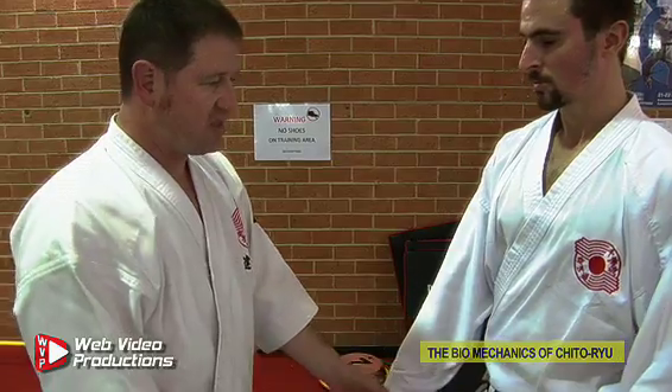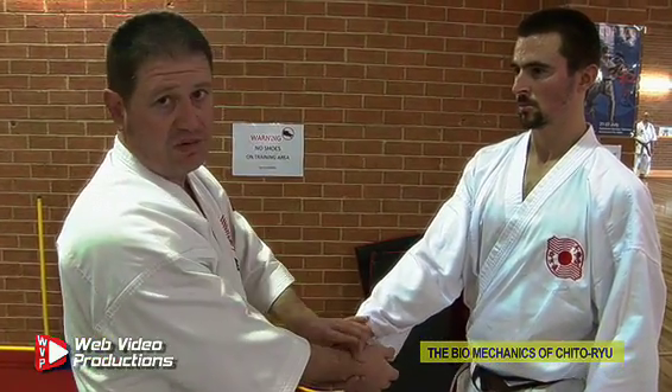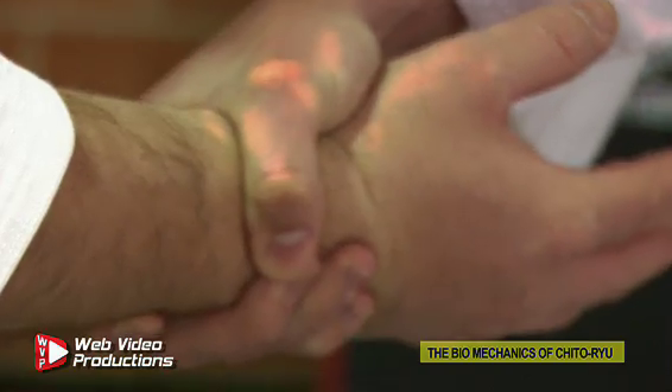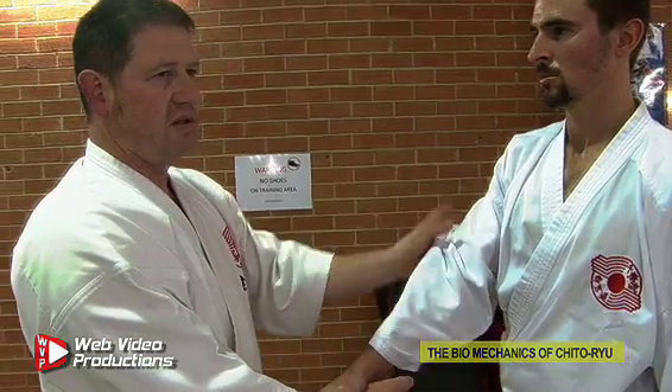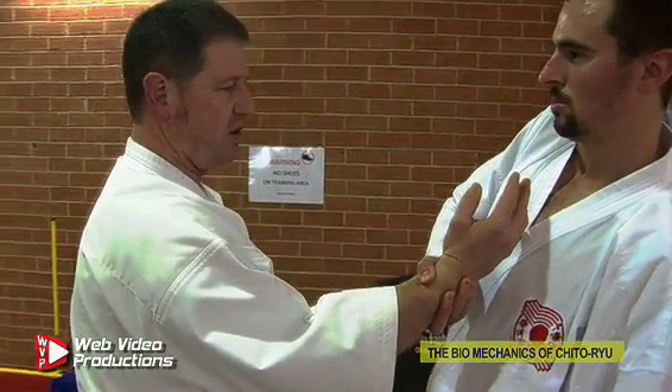A very simple way to show this is through the first set of wrist escapes that we do. It doesn't matter how big and strong the person is, because you're not focused on the strength in their power or their arm — you're just worrying about compromising their whole body.